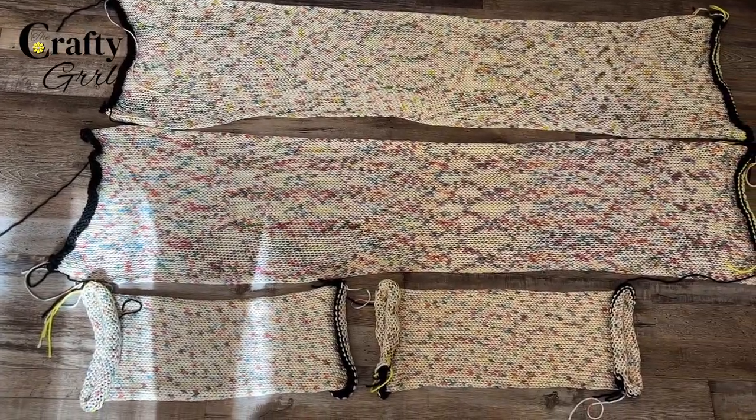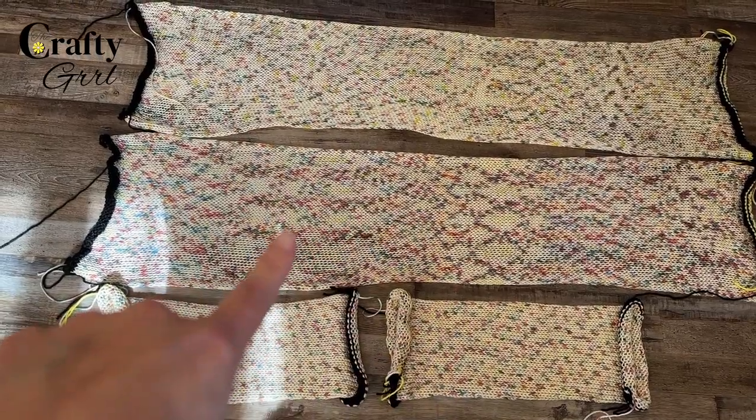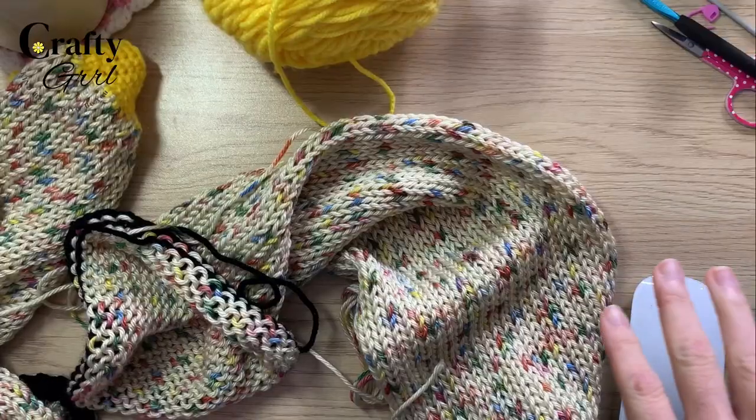For this project we'll be using four circular knitting machine pieces. For the body, I made two panels at 180 rows. For the sleeves, I made two tubes at 80 rows a piece. Adjust both of these as necessary — I'll link some helpful videos in the description below if you're just starting out.